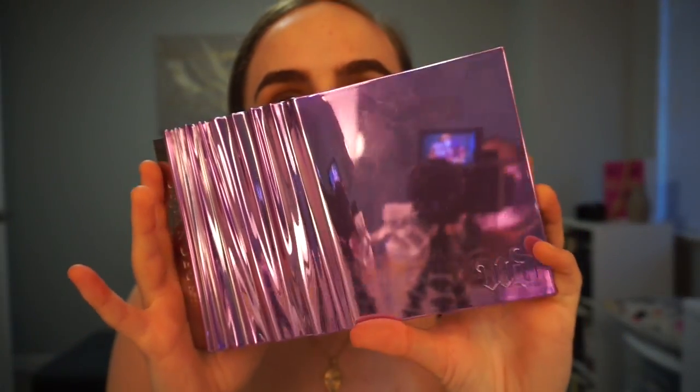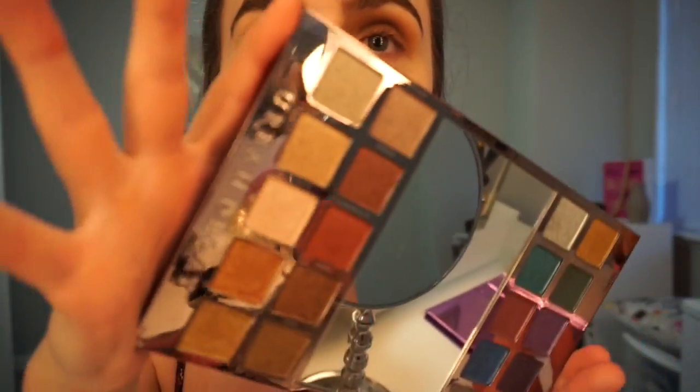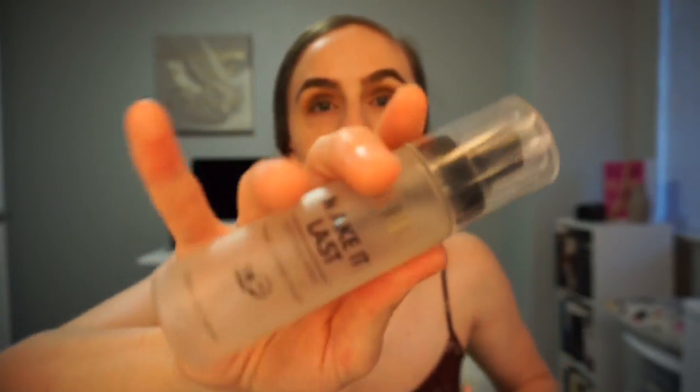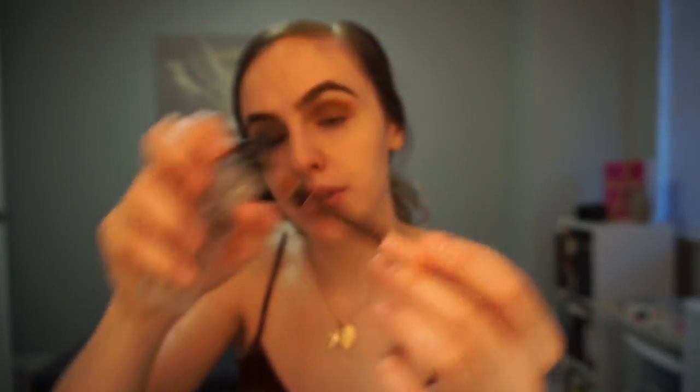I'm gonna use this Urban Decay palette — I don't know what one it is, my sister got it for me. You open it and there's like a bunch of shimmer shades, which is so cool — it has some warm tones and then some color. I'm gonna go in with a flat shader brush with the Milani Make It Last setting spray — I'm gonna dip my brush into the color first. The shade I want is called After Party — it's like that reddish color — so I'm gonna pick that up. It's actually really pigmented, I barely dipped into it. I kind of want it to go in my inner corner but like in the center kind of.